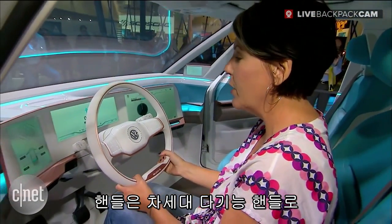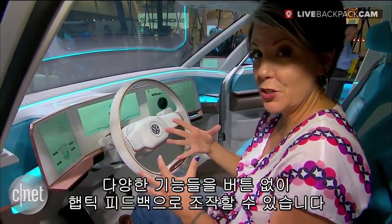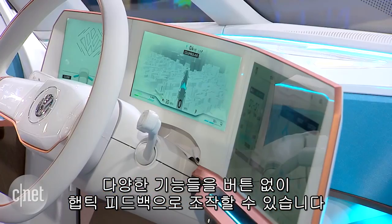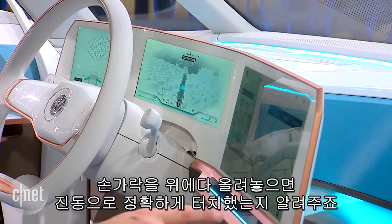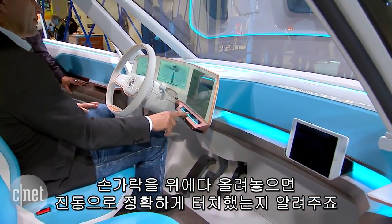If you take a look at this steering wheel, what's great about it is that it is a multifunctional steering wheel — kind of multifunctional 3.0 — because there are no actual buttons. Everything is done with haptic feedback, so I can just slide my finger over the button and get a little buzz to let me know I'm in the right spot. That's pretty cool.